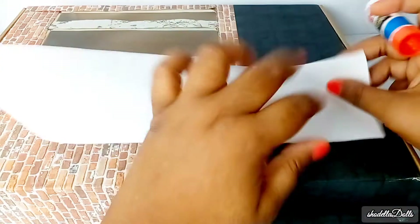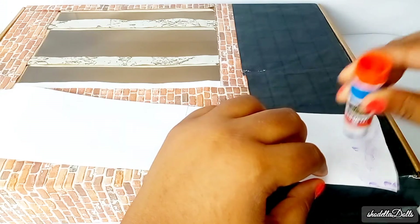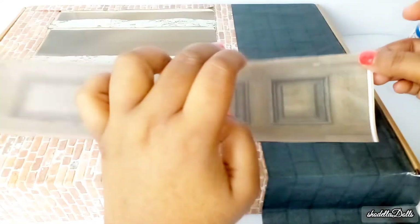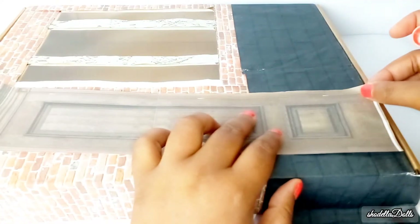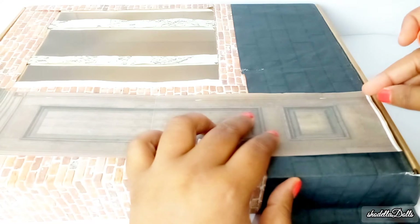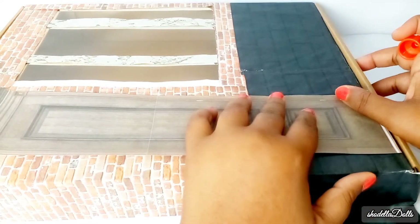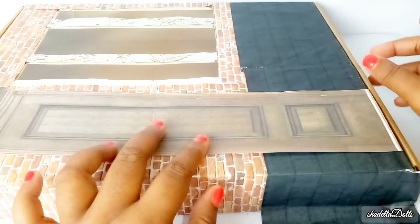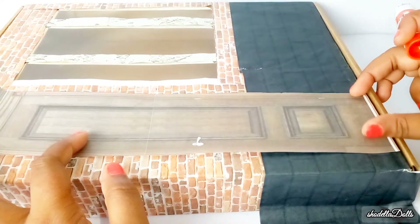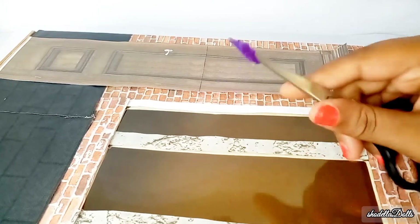Do you know that after no more glue stick is coming out, there is still more glue in the bottle? I usually just take something pointed and dig into the bottle so that I can get the rest of the glue out, because we should not be wasting stuff. Crafting is best done with recycled goods — we try to lessen our carbon footprint — and that's what I did with my glue.